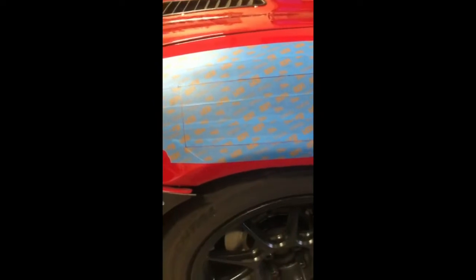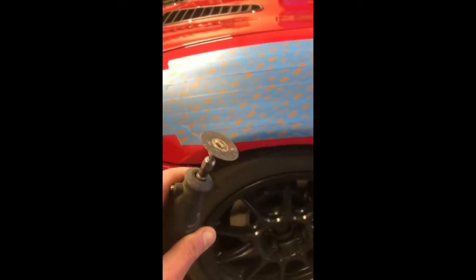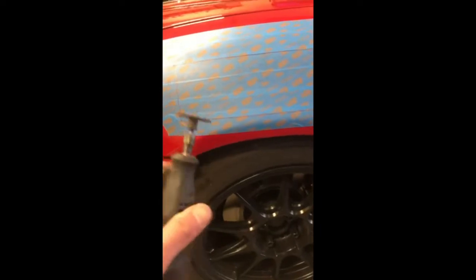That's the cringy part. Use a metal cutoff wheel — you can use a big one if you want, but I use the Dremel. My cutoff wheel is not a precision instrument, but the Dremel allowed me to get a much cleaner, straighter cut all the way across.